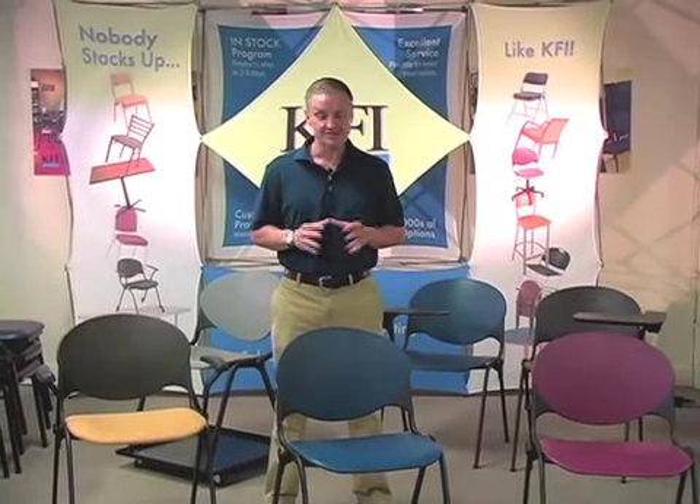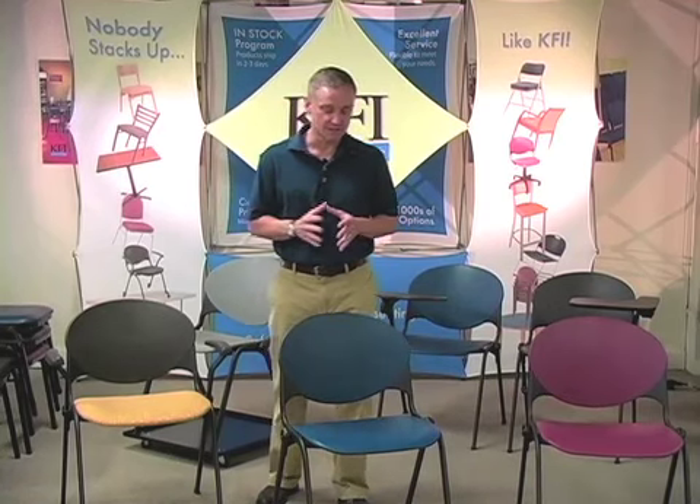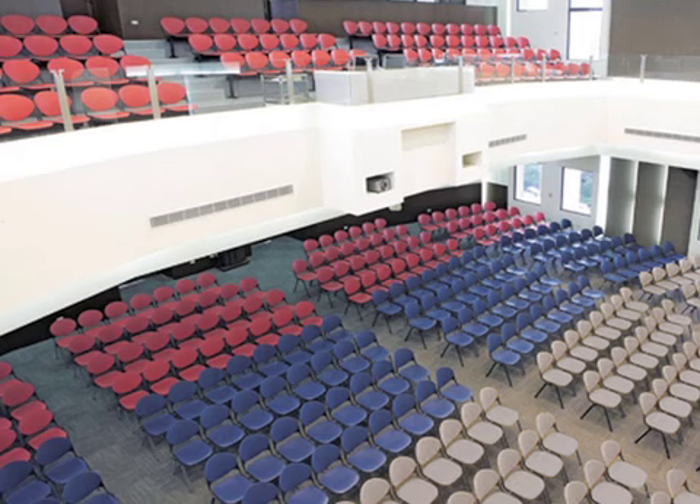Welcome to another instructional video from KFI Seating. Today we're going to talk about the 2000 series multi-purpose stack chair. This is literally one of my favorite chairs in KFI's offering. It's truly an all-purpose chair, so if you have needs for just a side chair, want an outfitted classroom, or have mass seating needs, you've got to check this chair out.